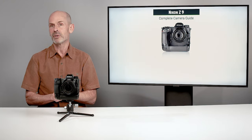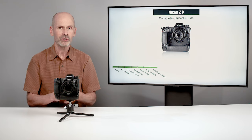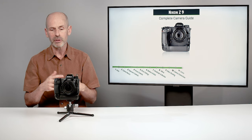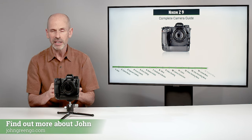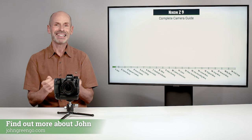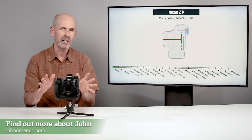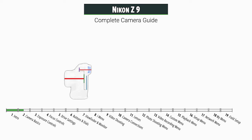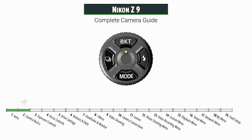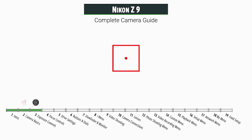Let me tell you a little bit about what we're going to be doing in here. It is kind of designed to be viewed in sequence to start with. We're going to be going through a lot of the major controls and a lot of the fine-tuned controls and then the menu system. We're going to be going through the exposure system, talking about all the different ways to control your exposure and really get the right one.